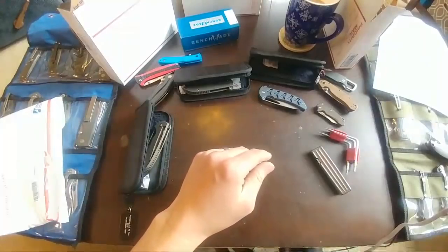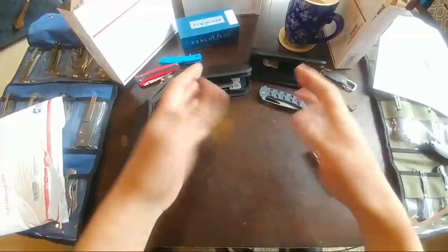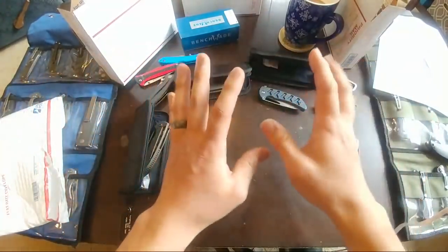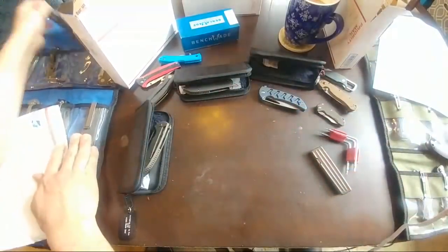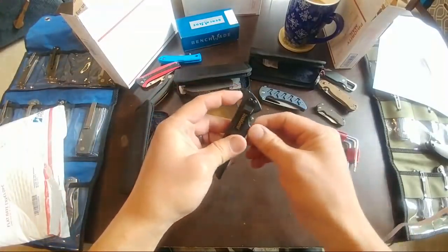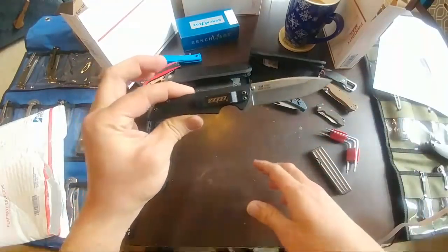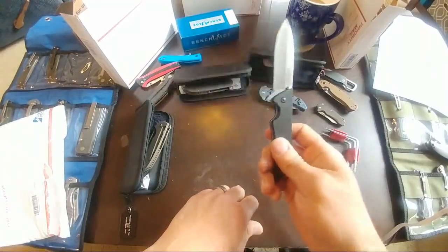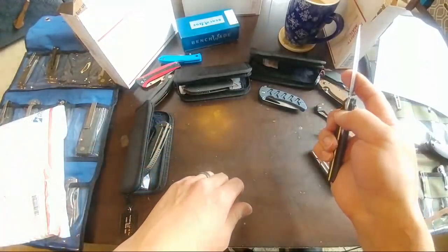Don't get into pocket knives, don't get into watches — it all stings the bank account. I started with this knife thinking it was going to be my end-all-be-all, the one knife I'd only ever buy. Obviously that's not the case anymore. That's kind of how it goes.